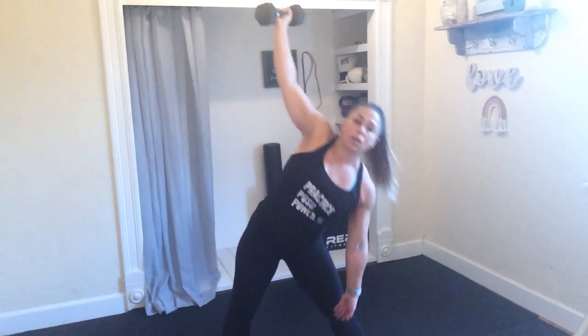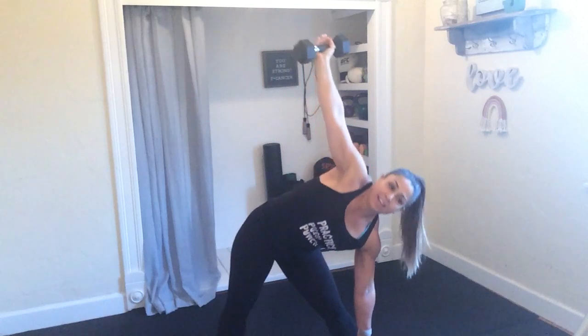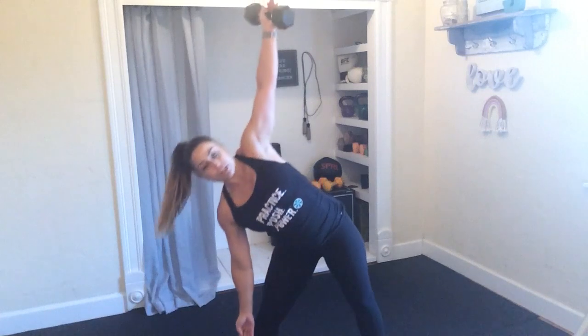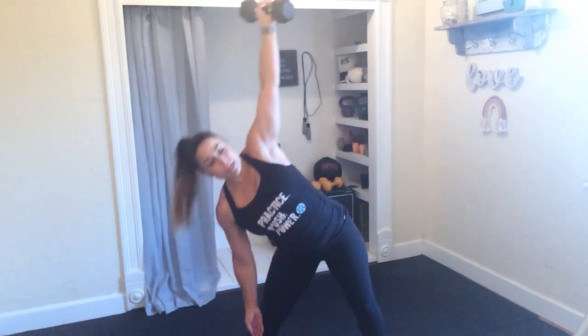Grab onto that dumbbell, windmills. Let's go. Head up. Nice and ready for that butt and back after this round. 10 seconds. Finishing it strong. Last two, last one. And switch sides for me. Left arm extends, right arm reaches. Nice and easy, gliding that hand down that leg. Big breath in as you reach, big exhale as you climb up. Engage that left oblique. 10 more seconds. 3, 2, and 1.